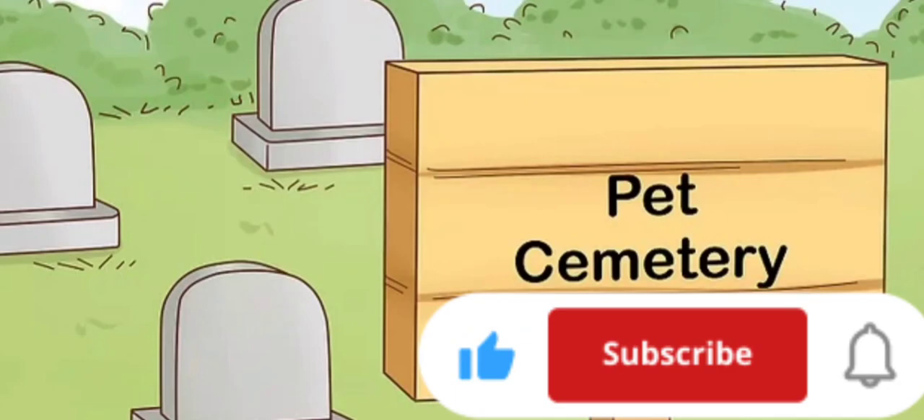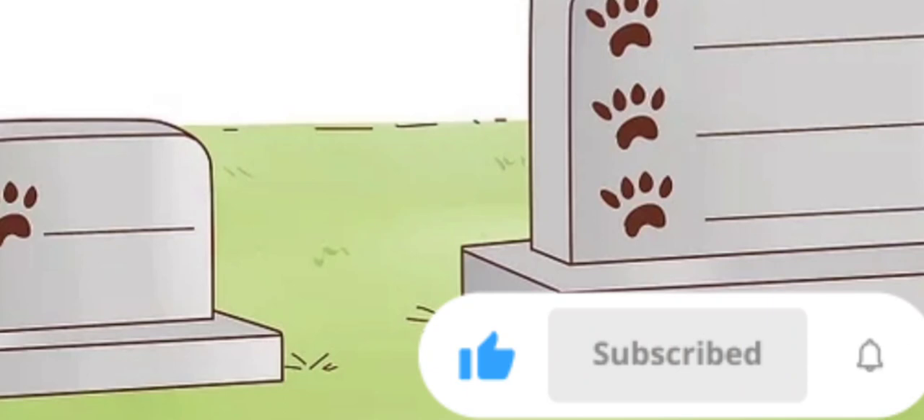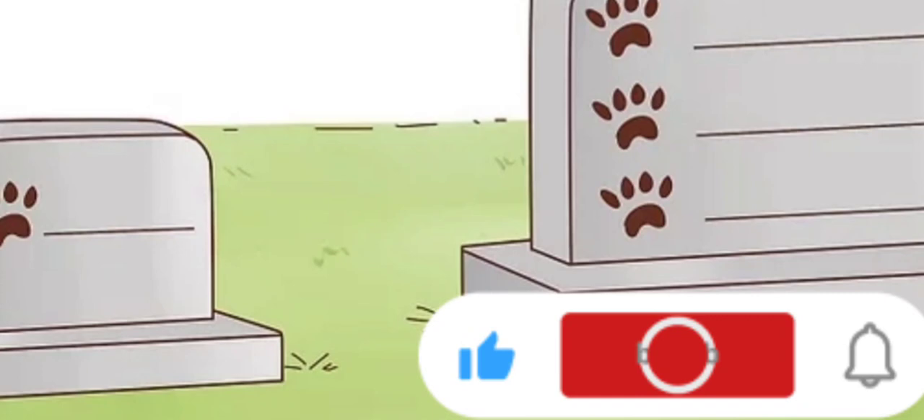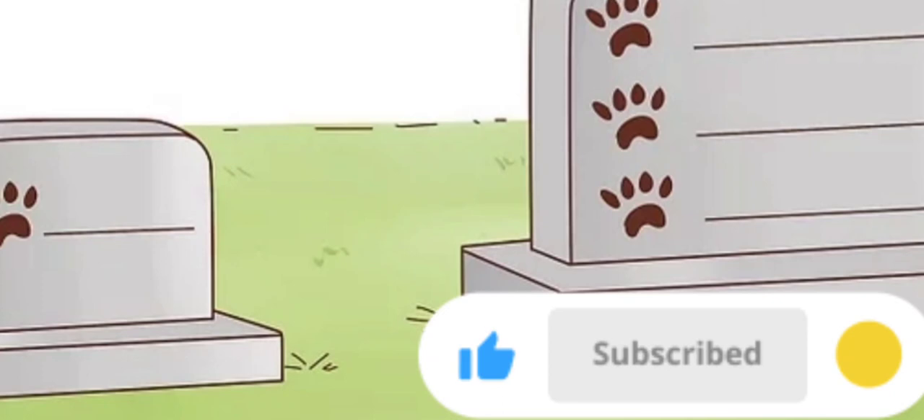Pick a plot. Just like a regular cemetery, you'll likely have the option of choosing a plot if you pick an individual site. You'll work with the cemetery manager to find the one that you want. You will need to pay for the plot before your pet is buried. You can also buy one in advance before your pet passes away. Keep in mind that some cemeteries require you to pay a maintenance fee each year.